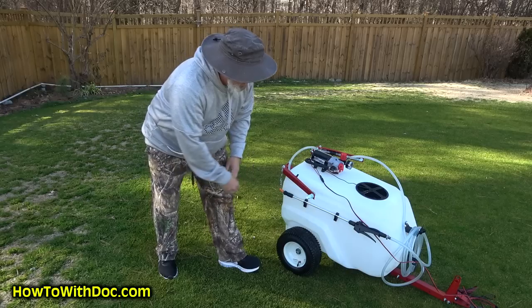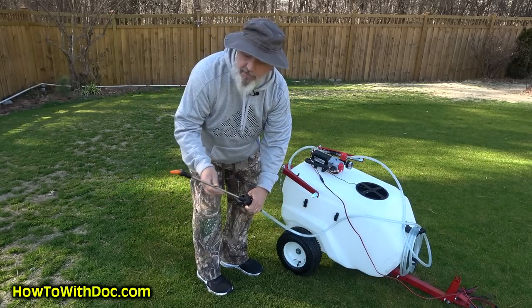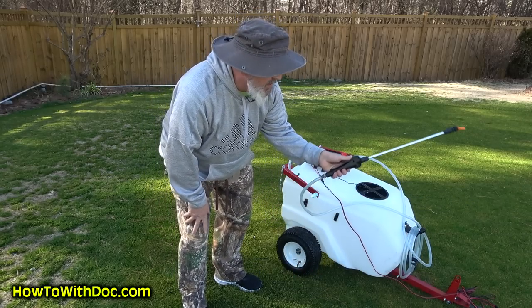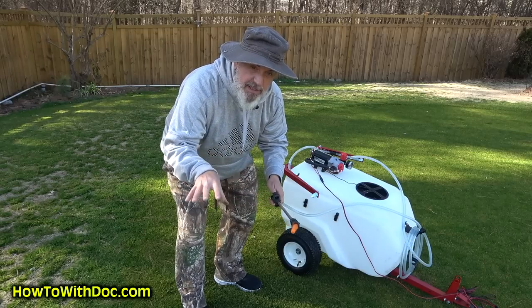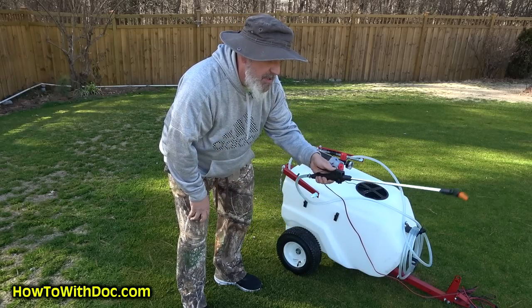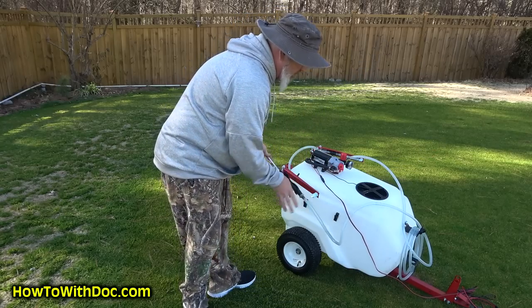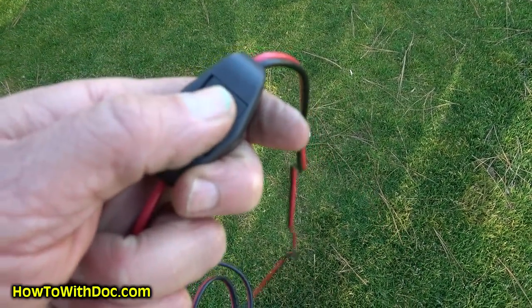It has a long cord on it so you can actually hand-spray while you're on the mower. This is really good for edging or tight areas or spots you don't want the boom to reach. You just turn it on and run. It comes with a standard on/off switch right by you — just click it on and off.